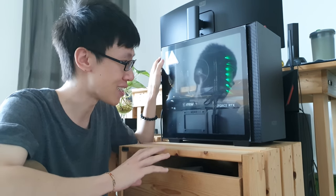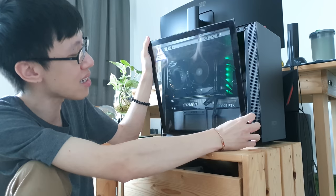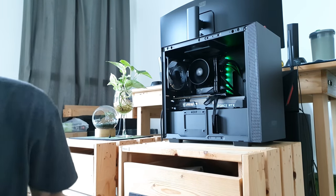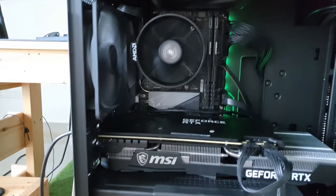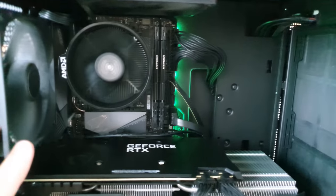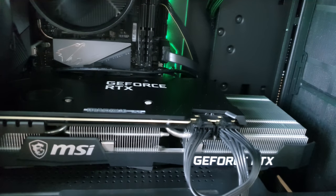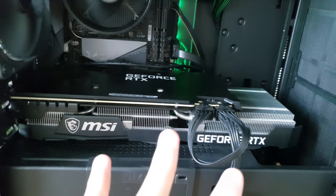I bought this before the graphics card prices went up insane. So let me open this up. This is an NZXT ITX casing. Let me bring you guys in and see how this PC is built. The main important thing of course is the graphics card. This is a RTX 3070 — I got the MSI version, the triple fan one.